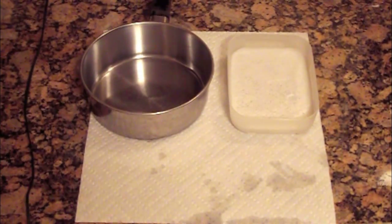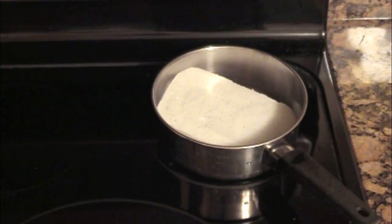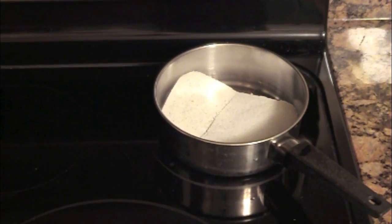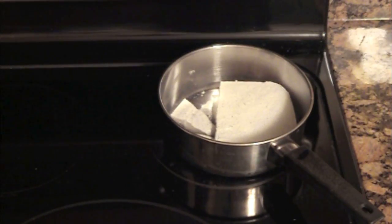Once you have done your project, you can take the sodium acetate, put it on the stove again and melt it down, and then reuse it again — so that was really cool. When I picked up the sodium acetate block, it was so warm, it felt really nice, and that was pretty awesome.